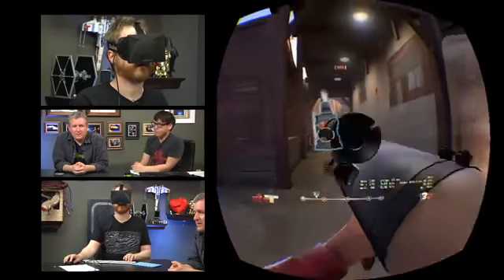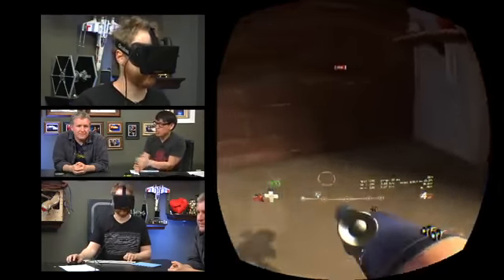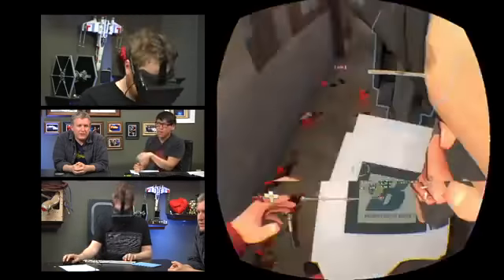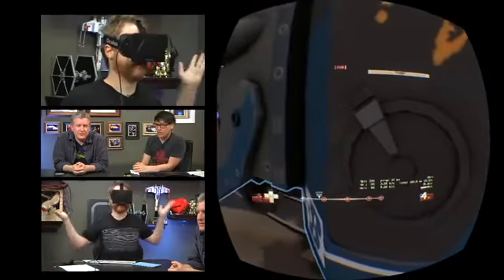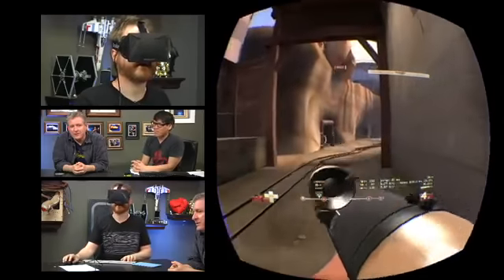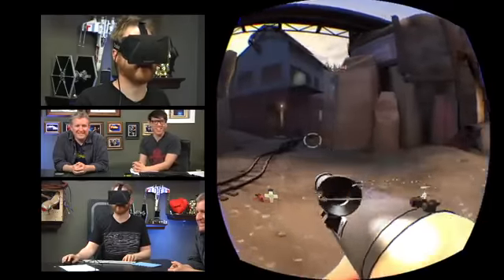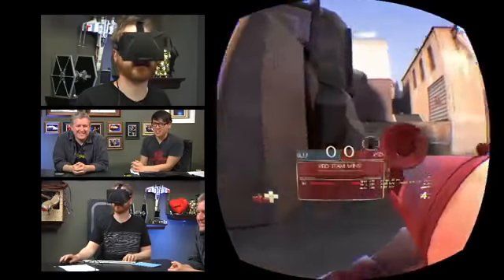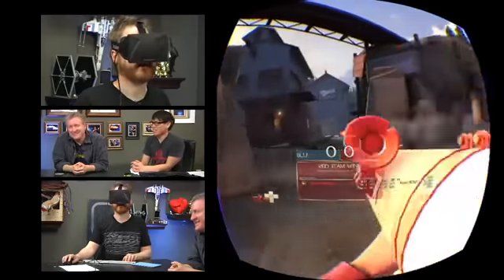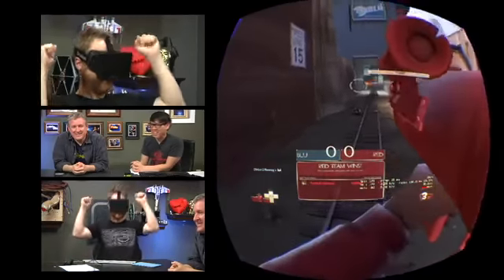VR specialists have said you really need under 20 milliseconds of total latency with control and refresh on the glasses for it to be distinguishable from reality. There's also the panel pixel refresh and the persistence of the pixels — you get something like judder and smearing. If you're moving your head really fast, I haven't played TF2 in like two years. Let's back out and show some other demos.